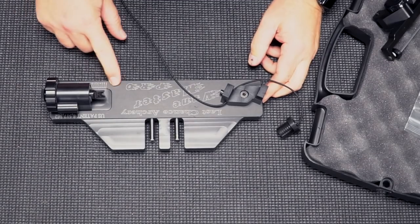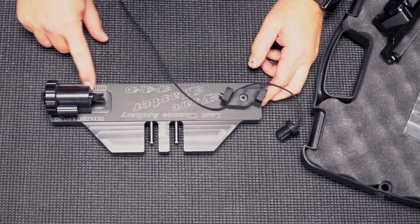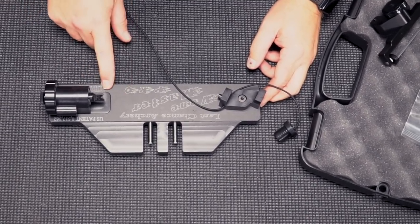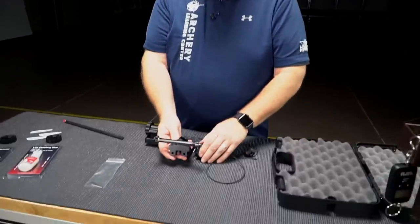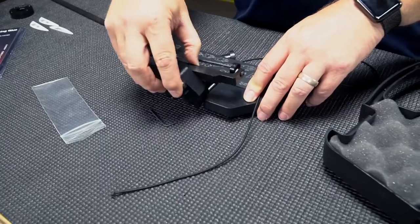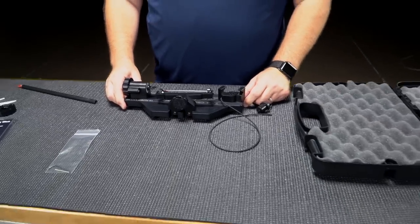The jig has numbers, so if you ever do a dozen arrows, you can write down all the numbers that you fletch the arrows at. So if you do another dozen, you can make a match very easily. We have the fletching clamp, and the clamp goes right here just like that.